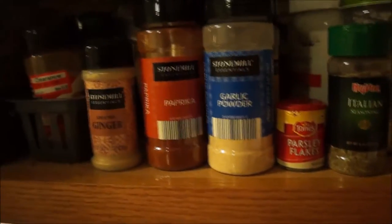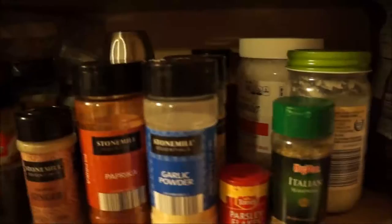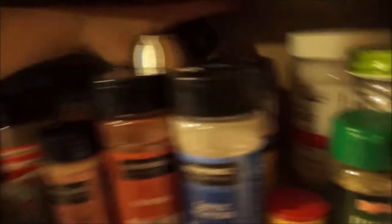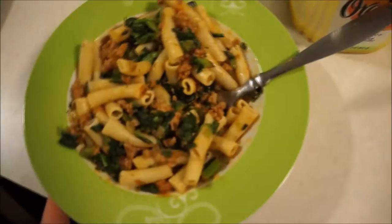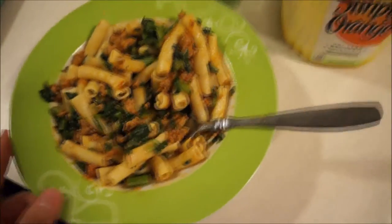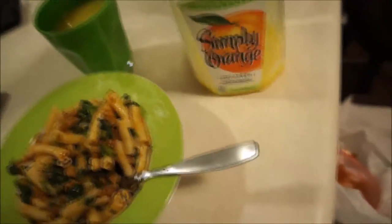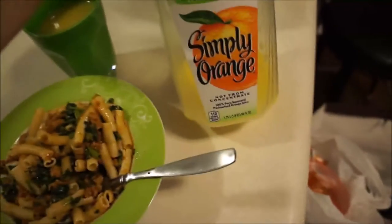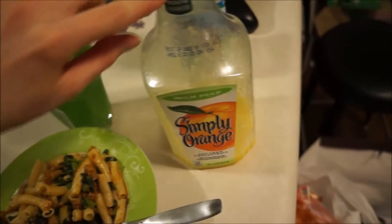I also added a pinch of salt and some crushed red pepper flakes, and I'm actually going to add a little bit of chopped kale to it. This is what it looks like all finished. I'm going to have this for dinner and then have a glass of orange juice and probably some almond milk later. I like Simply orange juice — I like pulp, and this brand is non-GMO.